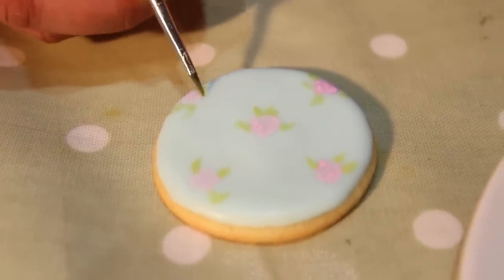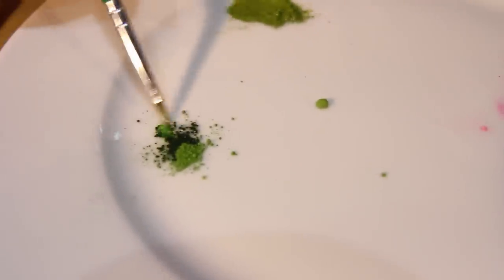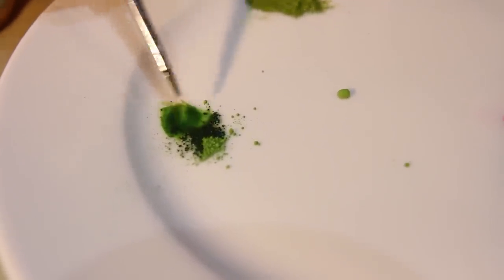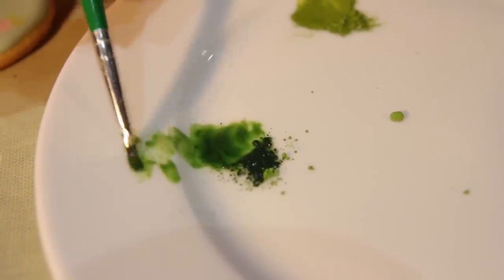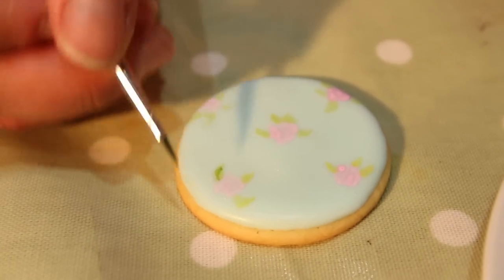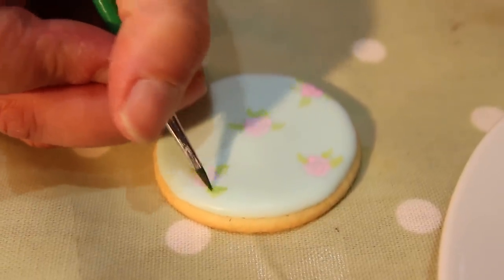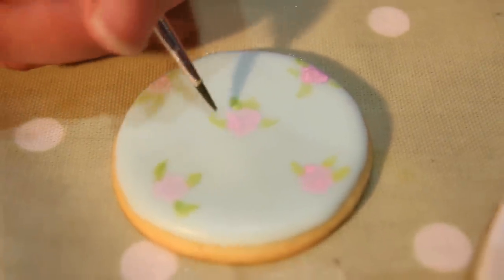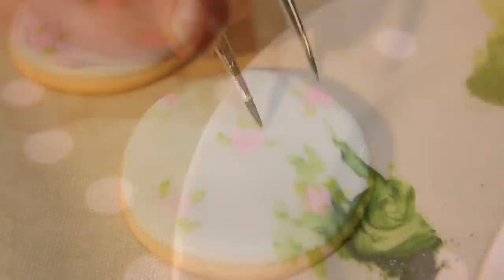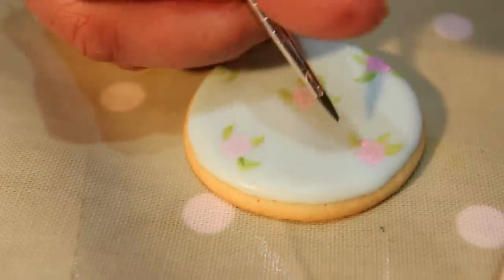Now the next stage is to use a darker green, and what I'm going to do is give those leaves a little bit of definition and a little bit of shape. Again, it's not difficult — I'm not doing it exactly, it's just a very gentle effect, not trying to be perfect. So on each of these leaves I'm just going to go on one side and do a little bit of a highlight. Occasionally I can go around two sides. I want this dark green to actually show, so I want it to be stronger than the light green.